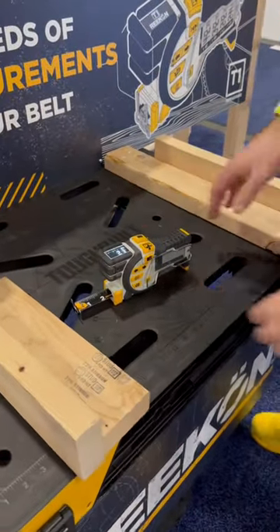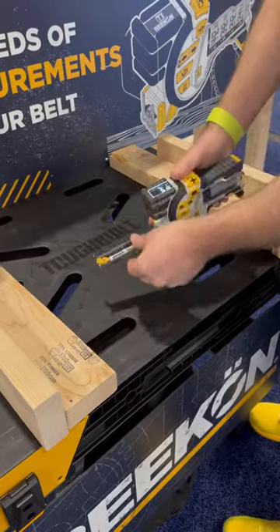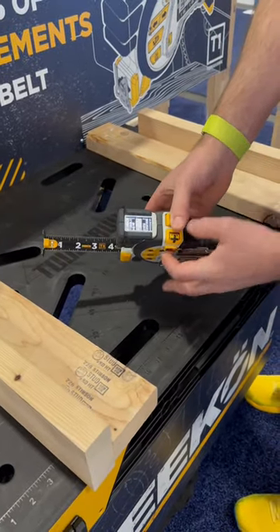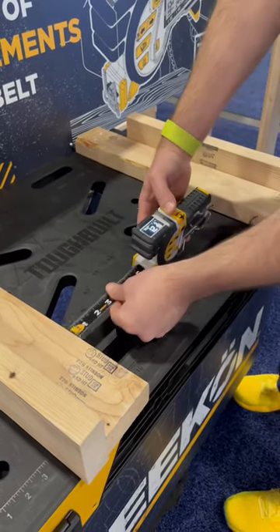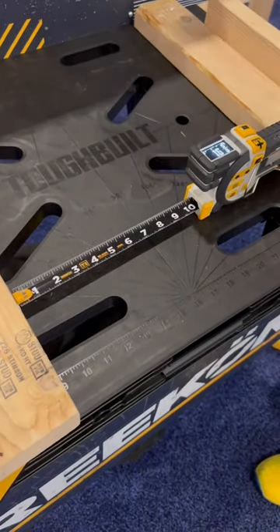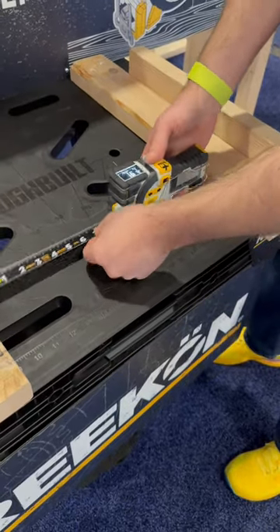Feature number one: I'm trying to measure this internal surface. With a normal tape measure, I'd have to stuff it down and get in there — not with the T1. Click the quick action menu on the side here, toggle up to measure back, measure front, and hit the selection arrow. Now, when I take my measurement, I'm not only taking into account the length of the tape measure blade itself — I'm measuring from the back of the tape measure blade, having full accountability for that.